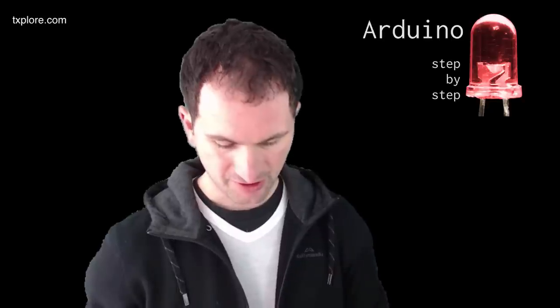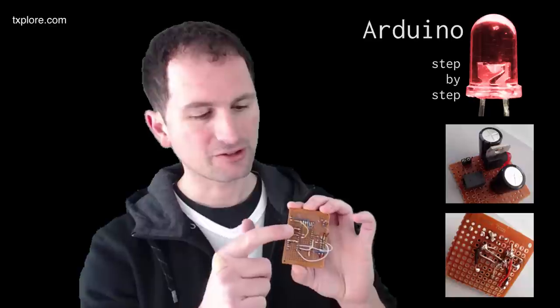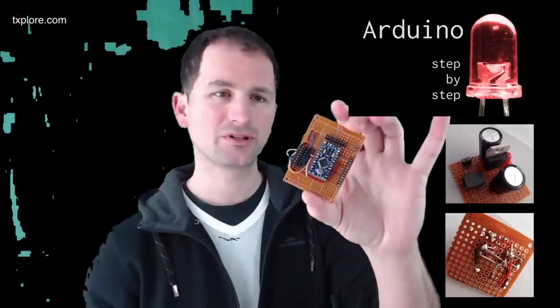Hi guys, good to have you back. In this video lecture I'm going to show you how to create your first PCB and take your prototyping projects to the next stage. So far we've been learning electronics using breadboards — that's obviously not a permanent solution. One option is a matrix board, which is a semi-permanent solution.